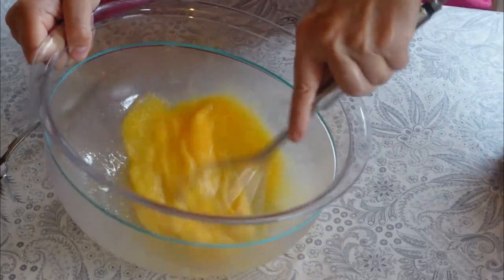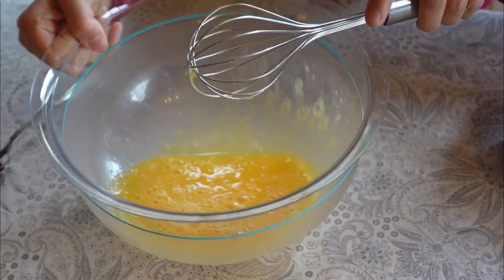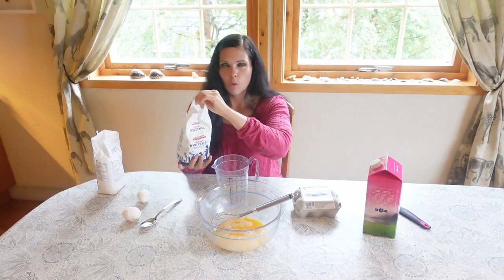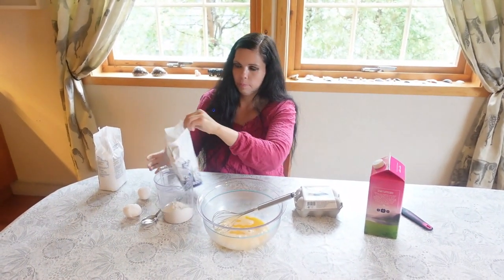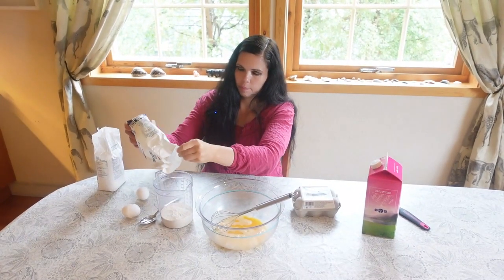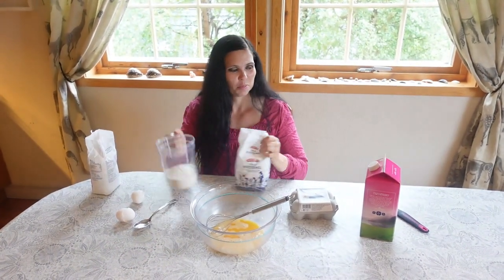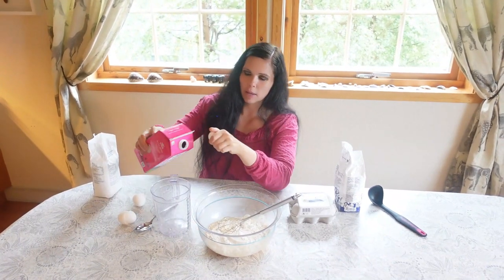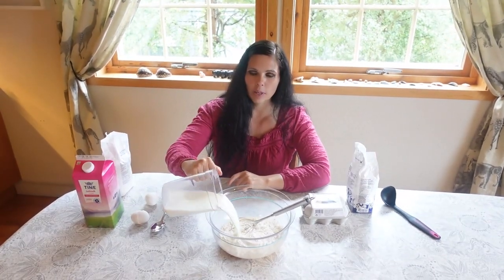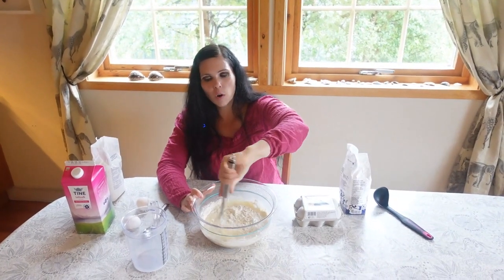Whip it until everything is properly mixed and you have a very nice consistency. Then you'll need three deciliters of white flour — pour it into the bowl and add four deciliters of milk together with it. Mix well, and it's really important that there are no lumps, because if you have flour lumps the waffles will taste like flour lumps.